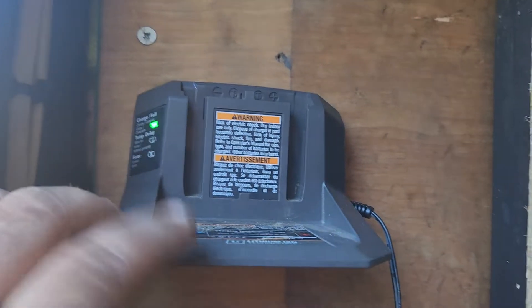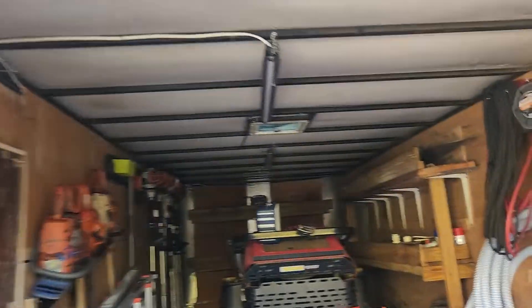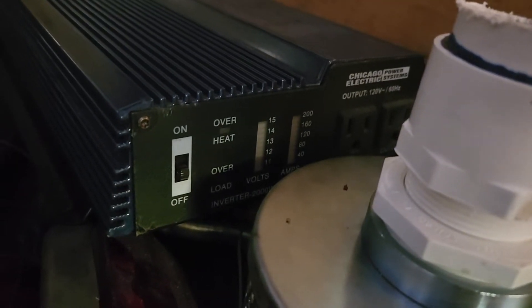Right now I just got my charger mounted here until I can get a few more of them. It's so nice having 110 in here. The next thing I want to do — I bought this inverter for my buddy yesterday. It's 2,000 watt, 4,000 watt surge.